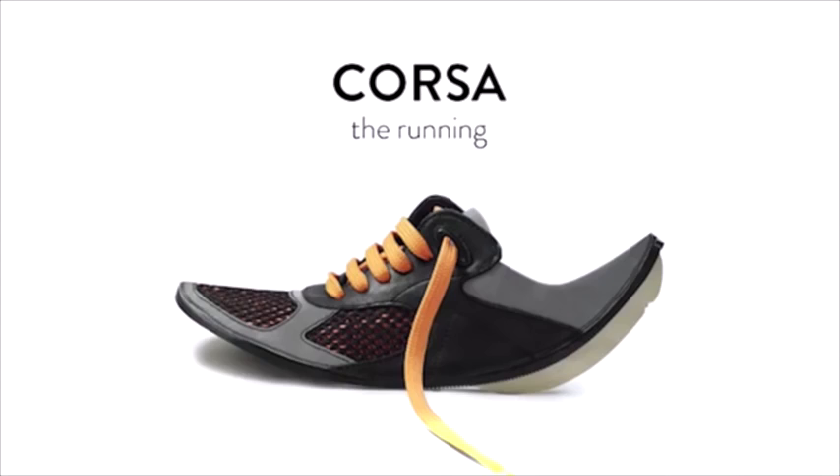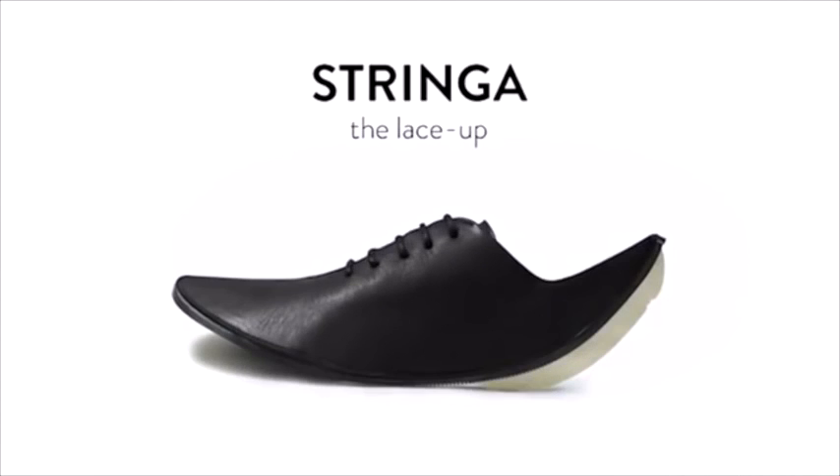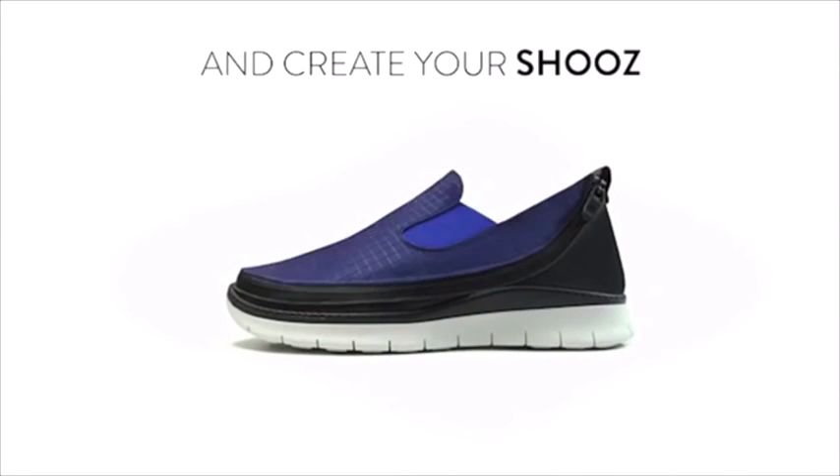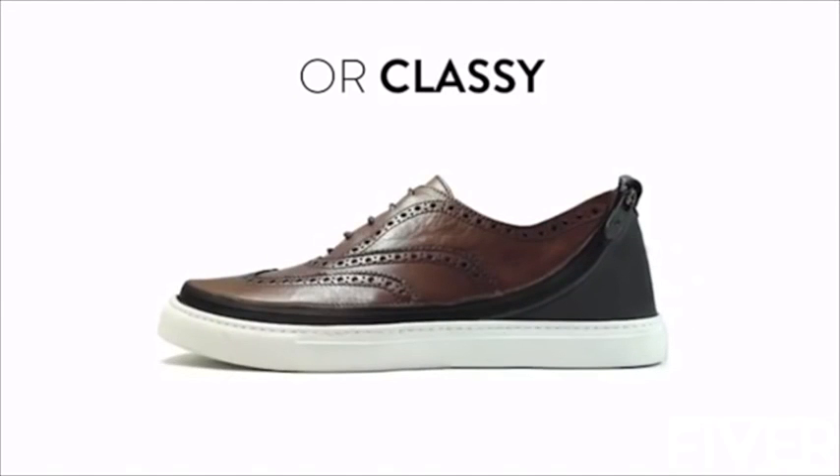Corsa, the running. Duilio, the wingtip. Mocassino, the slip-on. And Stringa, the lace-up. Have fun and create your shoes. Make it casual, make it sporty, or make it classy.